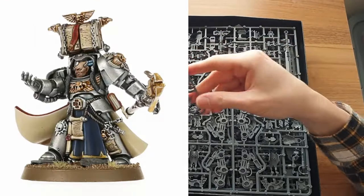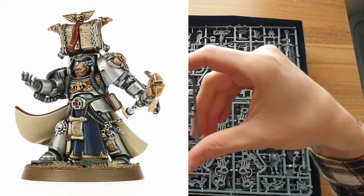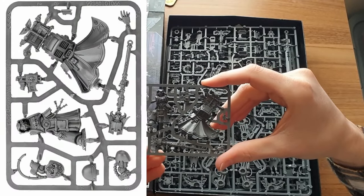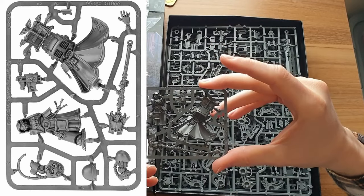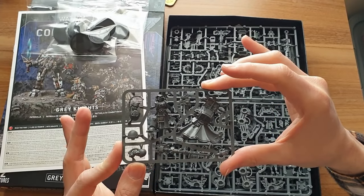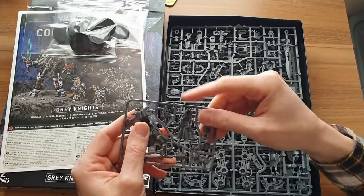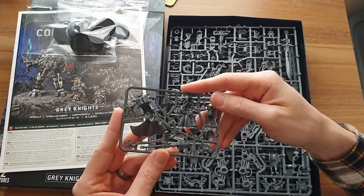First bit of kit — this is smaller than expected. This is the Terminator Librarian, a plastic model. It's monoposed completely by the looks of it. Some of the plastic single kits have options for different weapons and slightly different heads, but this one looks like it has no options at all. It's got a single hand — basically a two-piece mould and then you stick the arms on and a couple of shoulder pads.